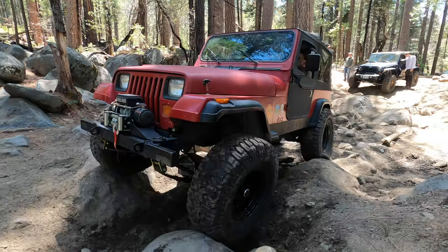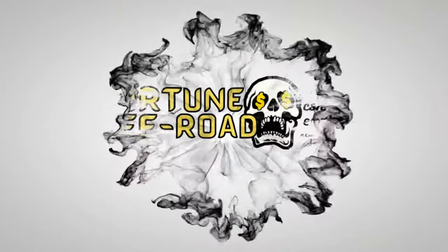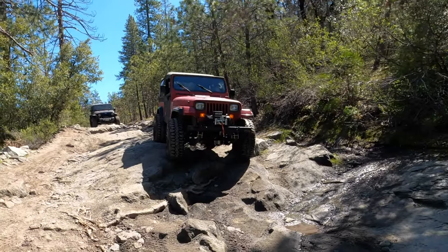A Jeep Wrangler front bumper build for under $100 — sign me up. What is up guys? I'm Kyle at Fortune Off-Road. In this video, we're building a front bumper for the YJ. The real trick here is trying to figure out how to build this bumper with mostly the parts we already have, some scrap metal in the garage, and then some new recovery points. My goal is to get it under $100. I already have all the metal and only had to purchase the tie-down attachments for the front of the bumper, and so far we are well under $100.